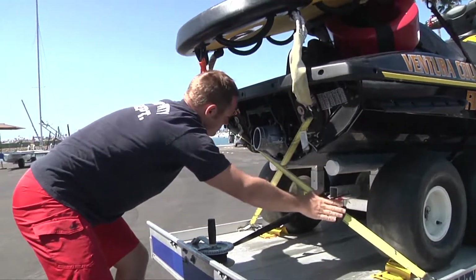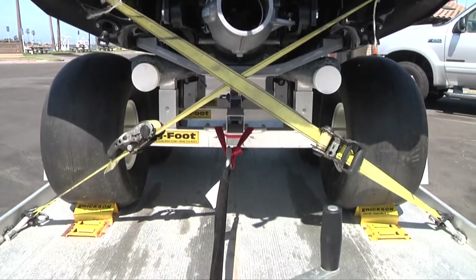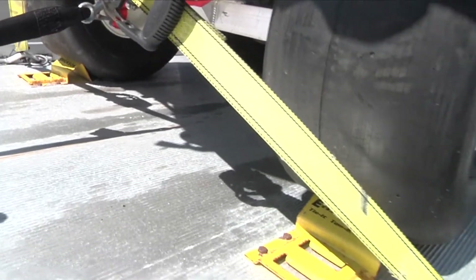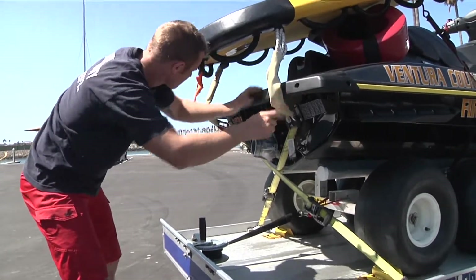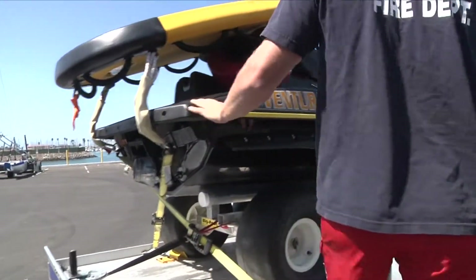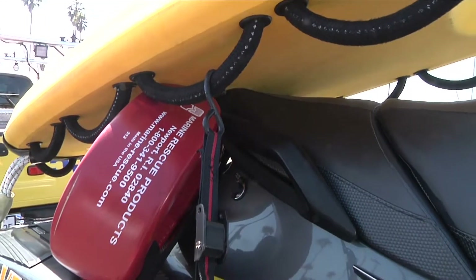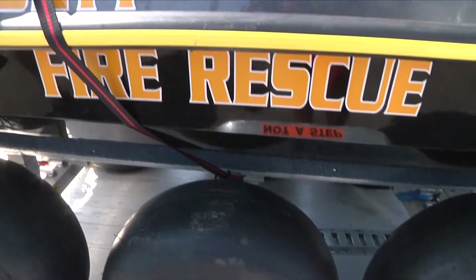Make sure that your rear stern straps are secured and the ratchet straps are locked. You want to make sure that your sled is attached to your stern anchor points. As you go along the side, make sure that your buoy is in place and secured. Also make sure that your sled is secured from the front for transit to your wheels.